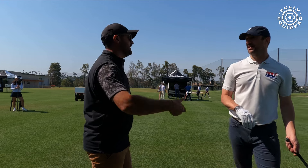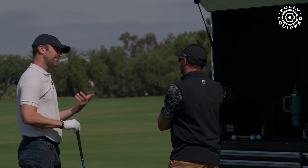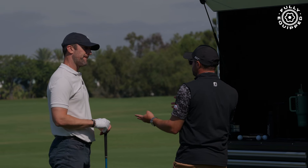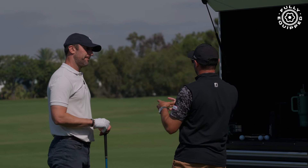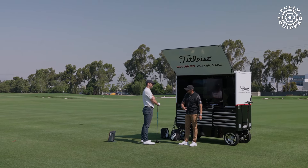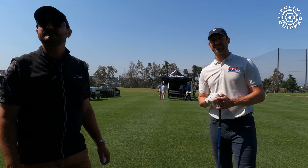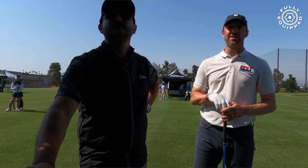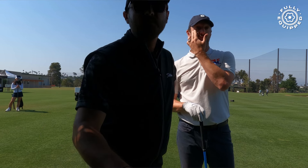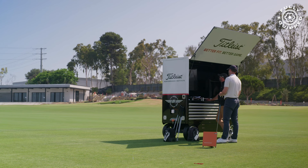I think if we give you something a little bit heavier — something that makes you feel like it's helping you hold off — that would probably help you mitigate the right miss. And I'd also imagine you might be better off playing a little bit more loft to allow you to cover it and not feel like you're going to get swoopy and more to the right. What's your gamer loft right now? Nine degrees.